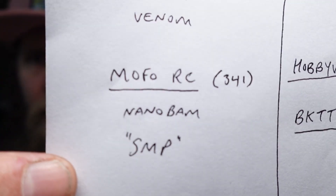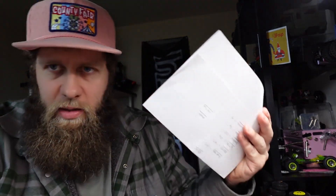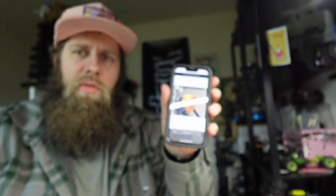Micro Komodo — I don't think I have anything special to say about the Micro Komodo. It works well. I have several of them. I agree, and it's no surprise it was the top choice. Next up, MoFo RC with 341 people. NanoBam and SMP. NanoBam — I agree with that. SMP — this is my personal top motor choice. The SMP is the orange pancake from MoFo RC.